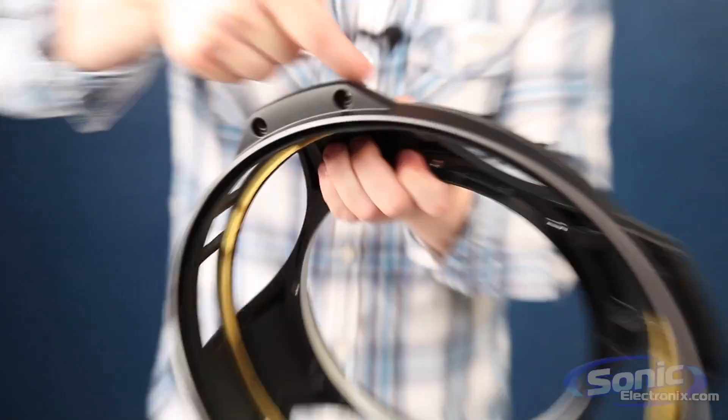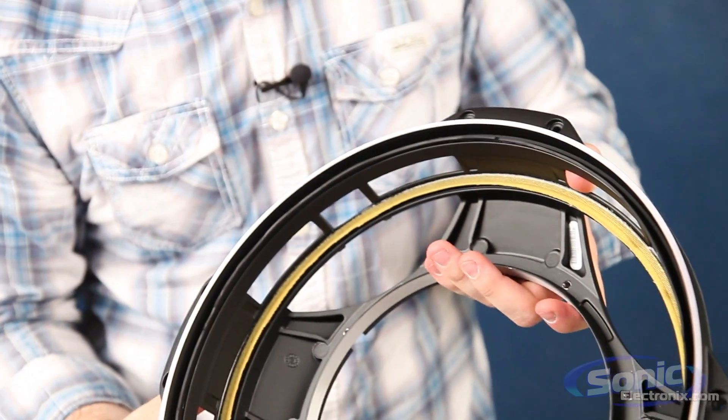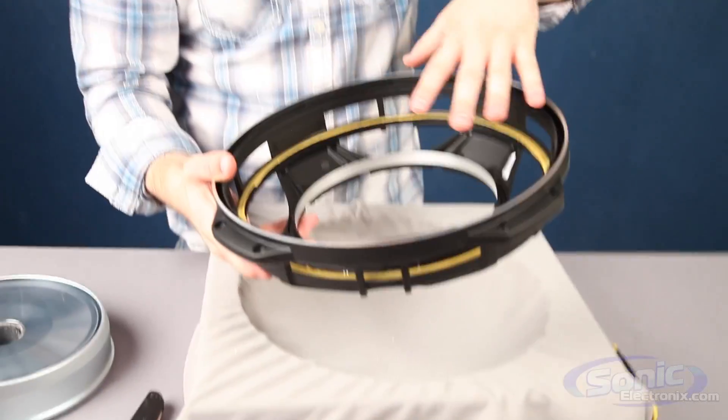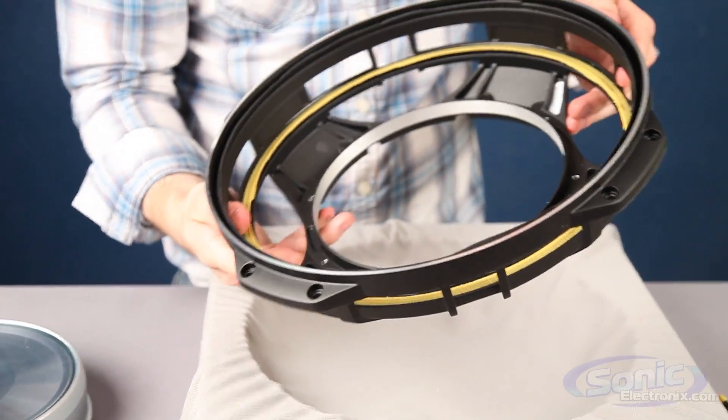Another thing they do with these tabs on the outside — they put those there so you can actually mount it in a bigger mounting hole with a bigger subwoofer while still saving some space. We talk about that technology a little bit in the other video as well, but it's just another unique design.